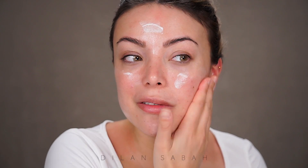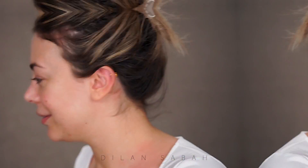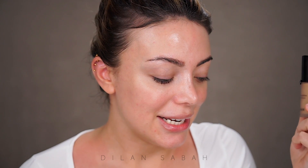I'm going in with Too Faced Hangover Primer as usual. I apply quite a lot because my skin is super dry right now, although I do have acne spots. For foundation, I wanted to go in with the Power Fabric from Armani, but that shade is not right for me. So I'm going in with the Luminous Silk Foundation in number seven, though I think it might look a little dark.